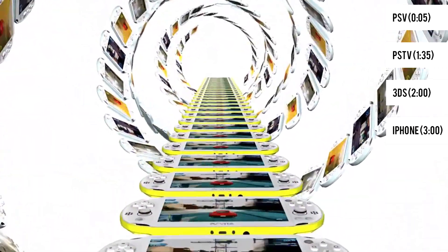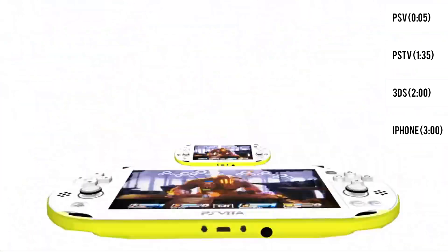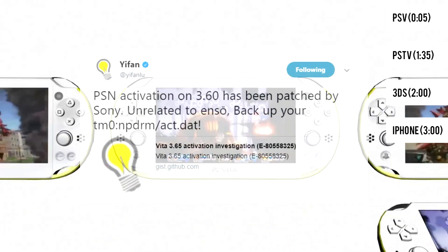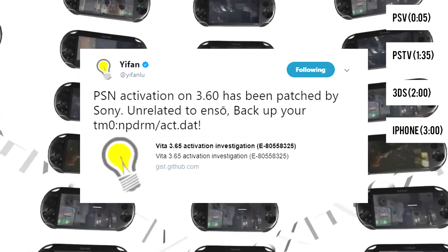Everyone believed this was simply a mistake on Sony's end, but it seems all 3.65 Vitas are able to access PSN just fine. Yufin Liu confirmed that this error is not linked to Henkaku or Enzo in any way, but affects all 3.60 modified Vitas.